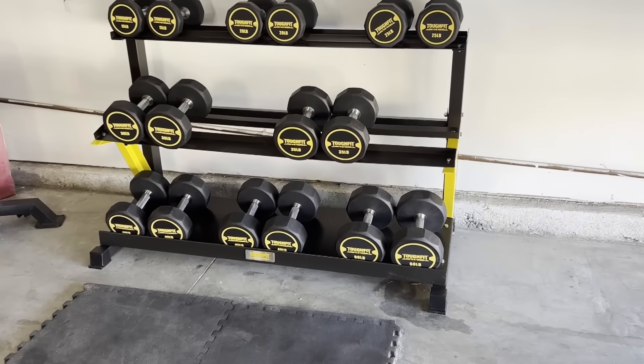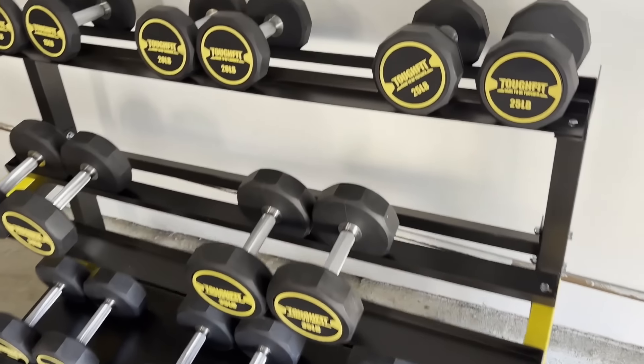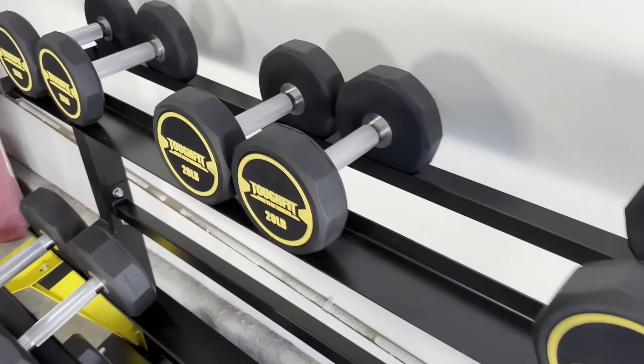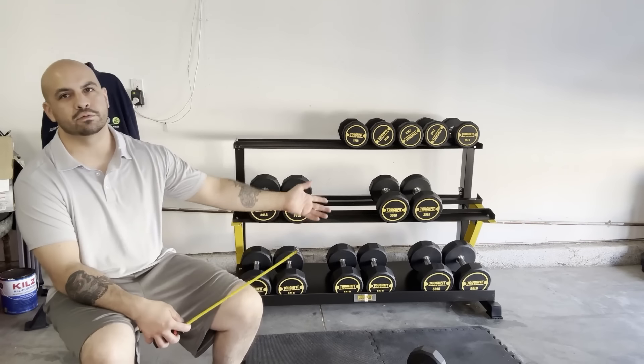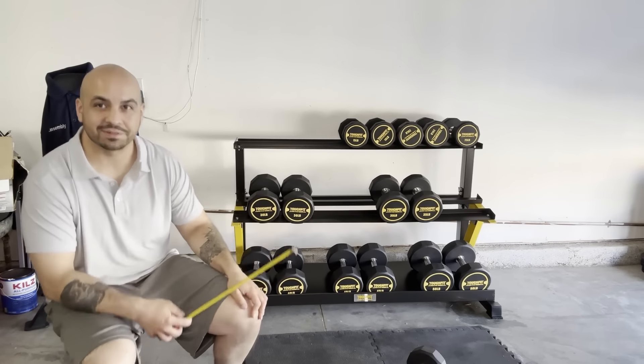So here's my final verdict: it offers versatility. The dumbbell rack keeps the dumbbells organized off the floor, and I don't have to worry about people tripping over them.